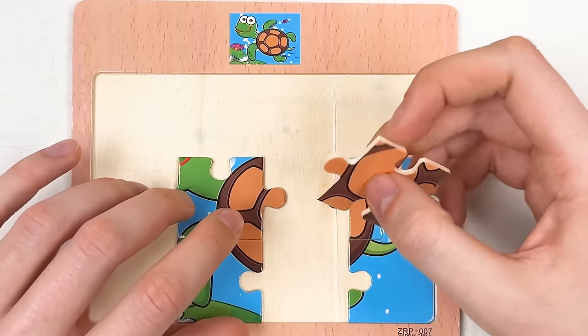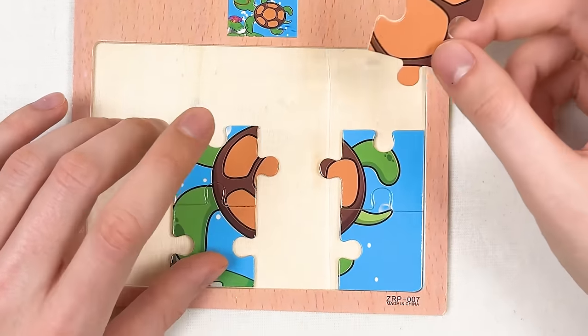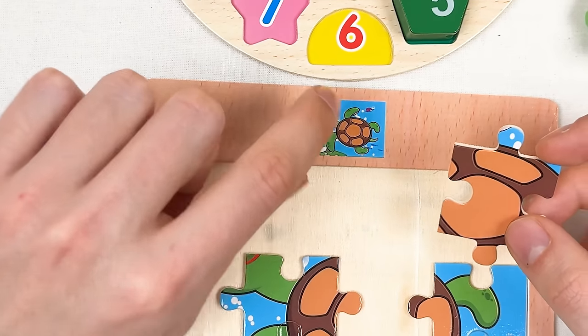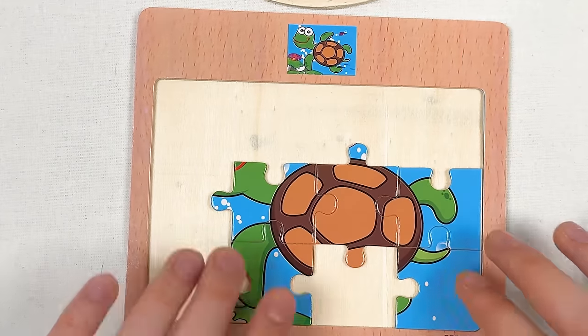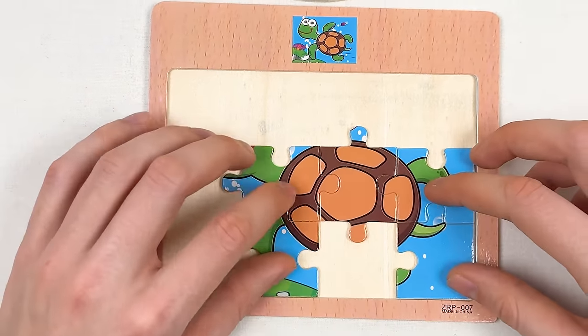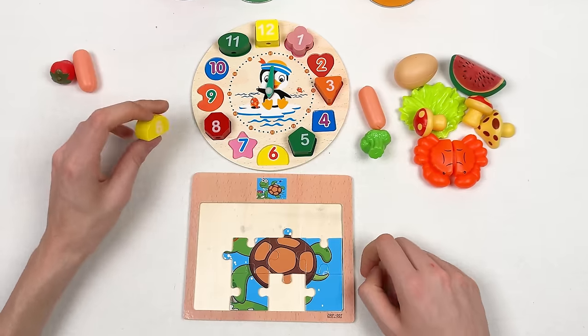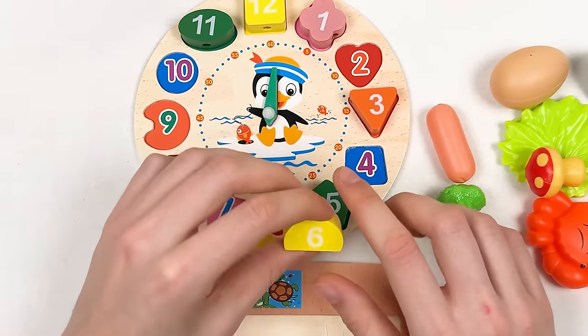Here we have another part of the turtle. Let's think where to place it on the board. I think it's somewhere in the middle — let's try like this. Yes, great! We've already combined five puzzle pieces.